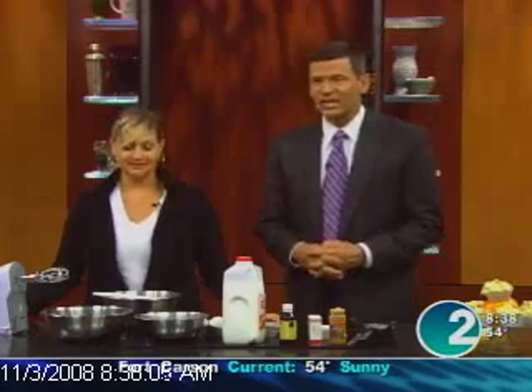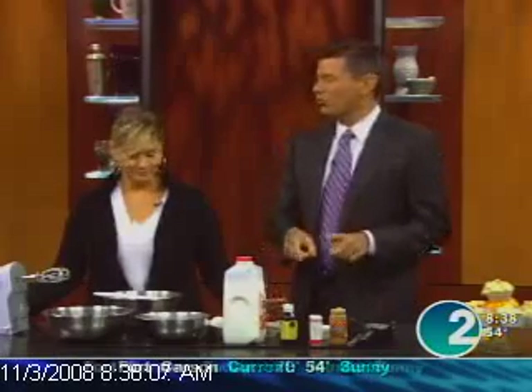Here we are in November, the holidays right around the corner. What better way to add a little fall to dessert than with a taste of pumpkin? Our Dessert Diva, Danette Randall, live in studio this morning making spiced cupcakes with pumpkin frosting.